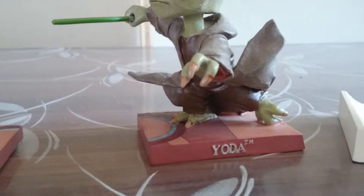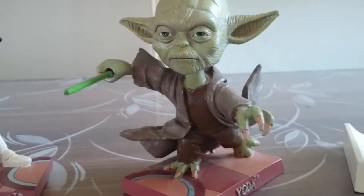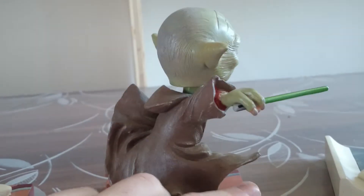Now we go to Yoda. There are many Bubbleheads of Yoda, but this is just the greatest one. Looks just very great.